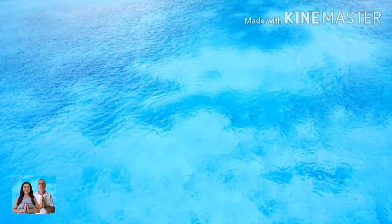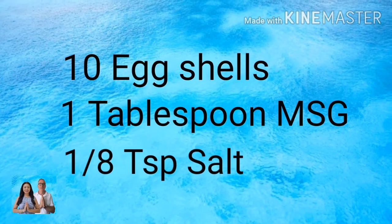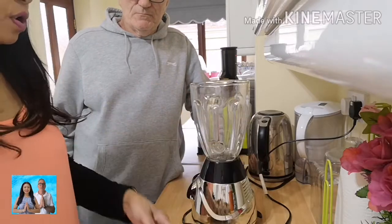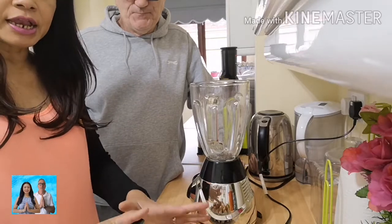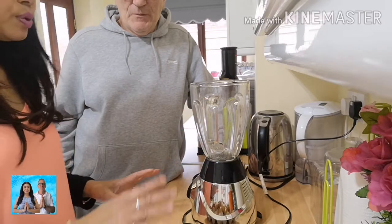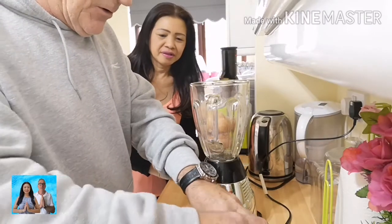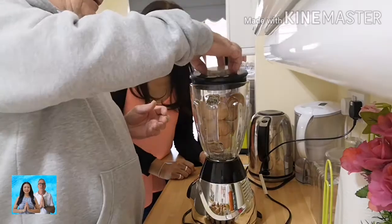Don't waste anything. We're going to load up this blender with the eggshells like so — not all at once, do a portion at a time. That'll do — give them a blend.